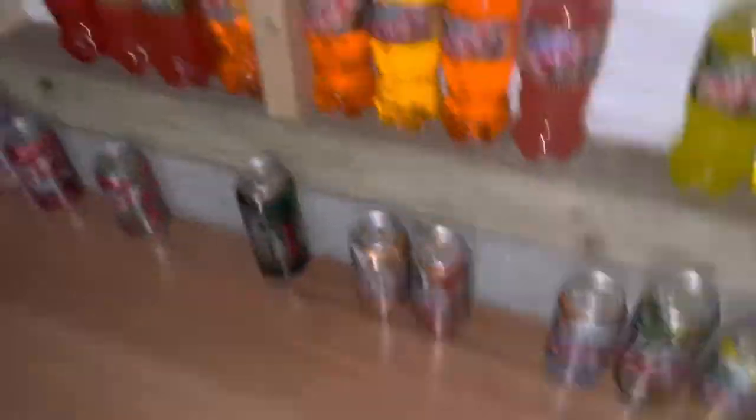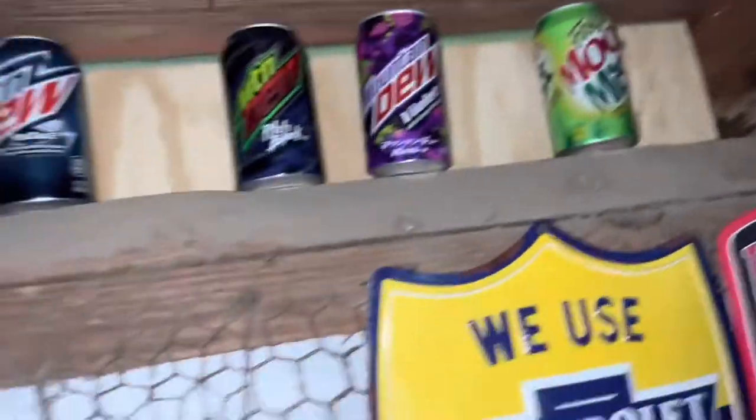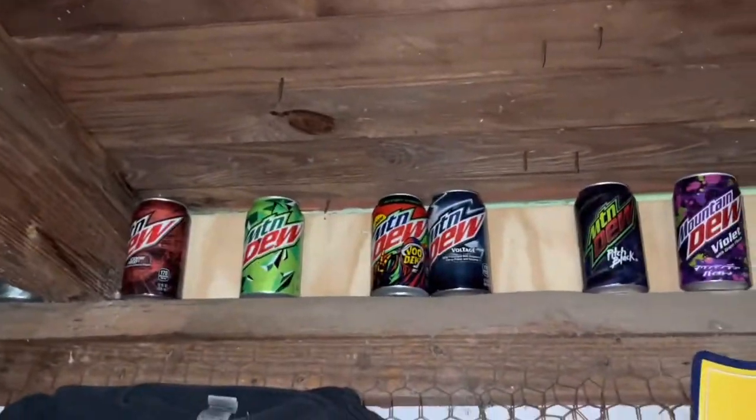Let me show you up here some of my favorite empty cans — I have some Dew USA, a lot of Liberty Brew, old faded-out Diet Mountain Dew, and just some of my favorite cans. That wraps it up for my cans and bottles section.